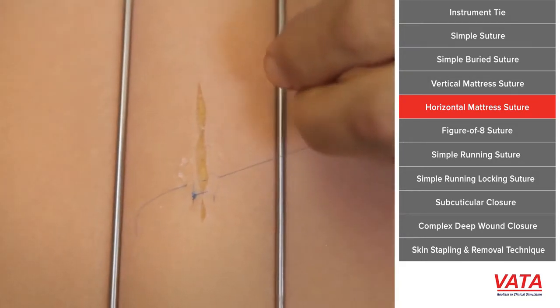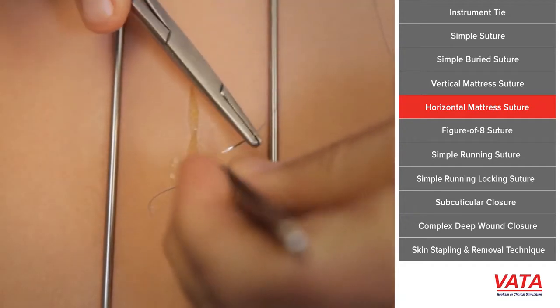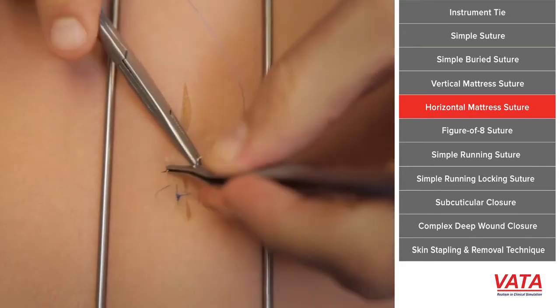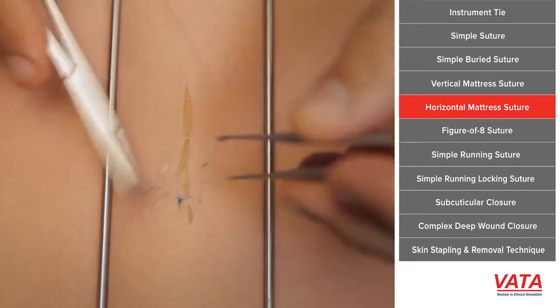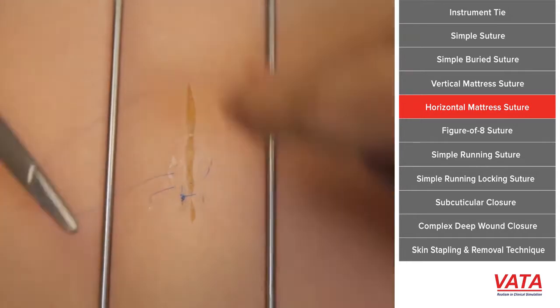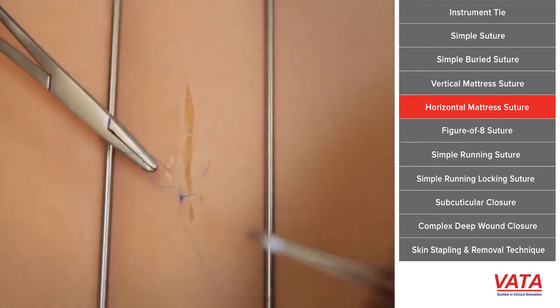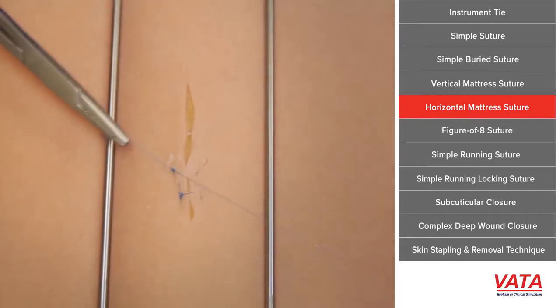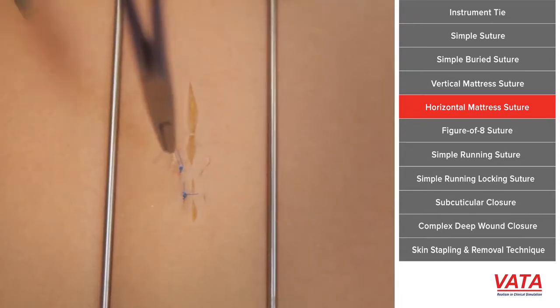Sometimes in cosmetic surgery we don't want any suture marks on one side. When you come to the second side, what you would do is take the first half of your simple suture and then simply take a dermal bite on the opposite side, then come back through the skin again. When you tie it down it will simply pull the dermis toward it. We often do that in cosmetic surgery in areas of hair bearing. This is good again for tension and good when the skin doesn't need eversion.